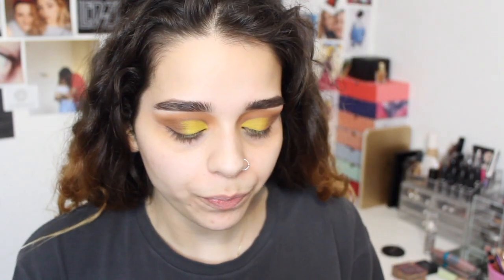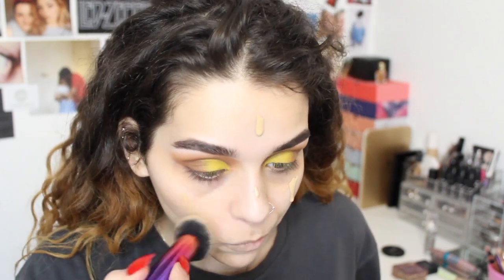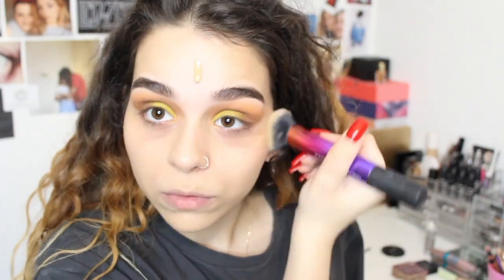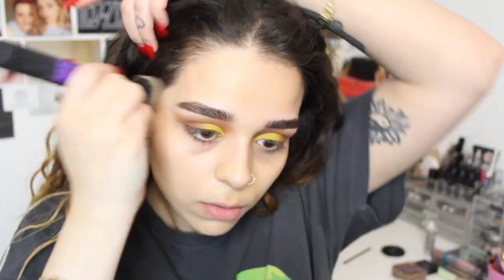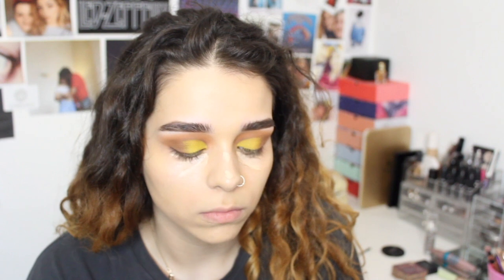Now I'm going to take my MAC Face and Body Foundation in C3 and put that on my face. I really like this because it's quite light and it just gives me a little bit of coverage, and I can just conceal what I don't like. I'm actually going to conceal with the LA Girl Concealer — I'm just going to put that under my eyes, on my nose bridge, around my nose, and on my chin.